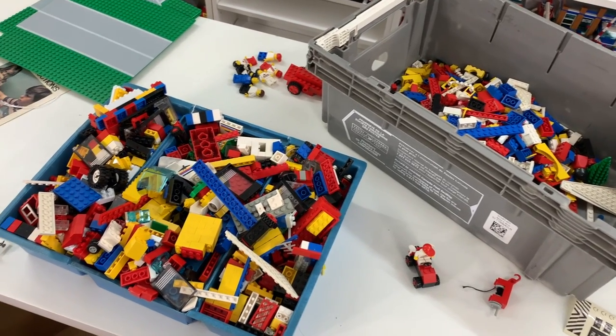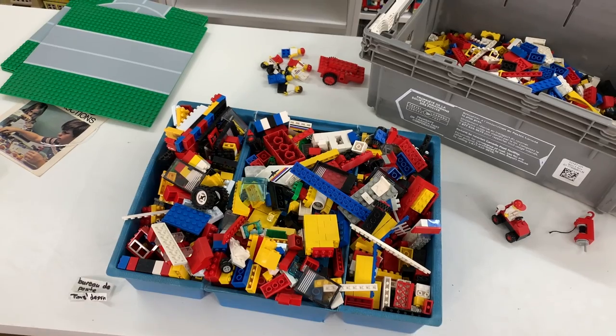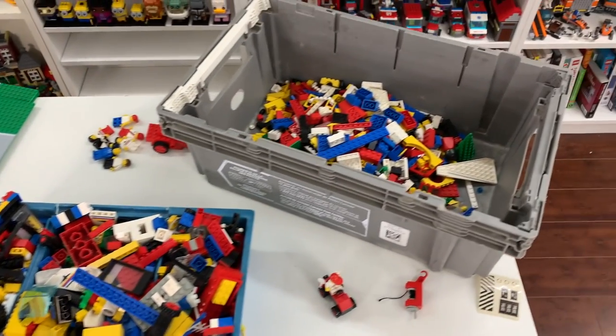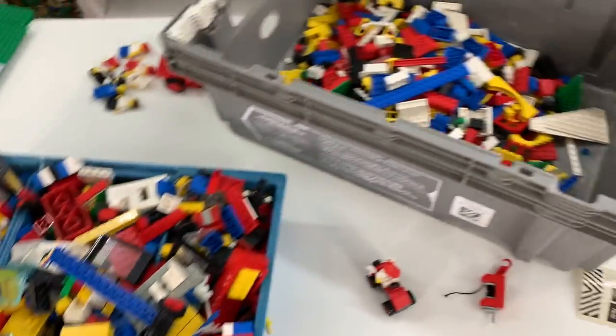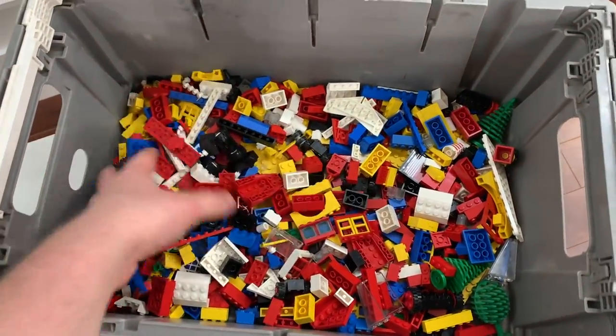What's up everyone, it is Brick Lever 18 here, back with my lot of used LEGO that I recently got for free from one of my dad's friends. As you can see, I've started going through it — I actually meant to pick up the camera earlier and do a little bit of talking, but I've started going through all of the parts and sorting it out. This is the LEGO so far that I have received from that bin for free.